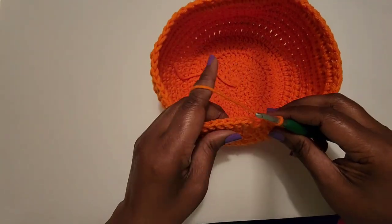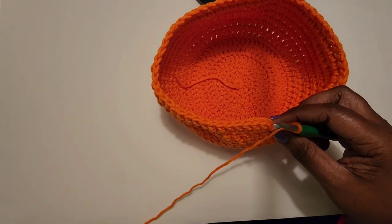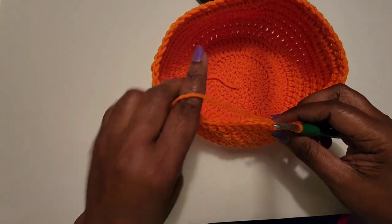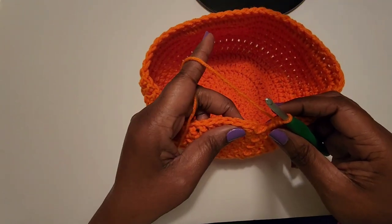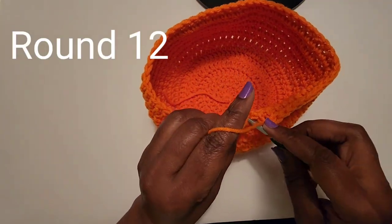If you already know how to do one, go up to row 12. On row 12, I'm just going to slip stitch to join.